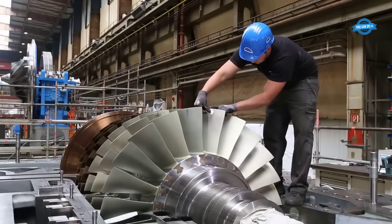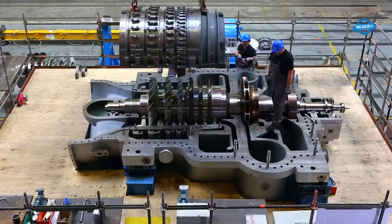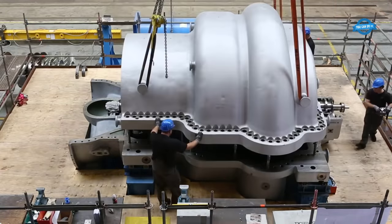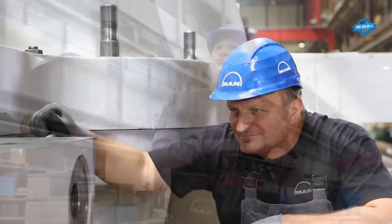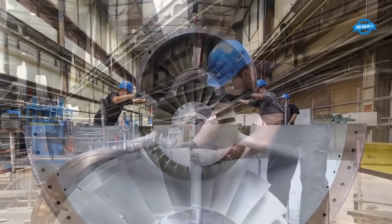The compressor undergoes comprehensive testing to validate its performance. Rigorous performance tests evaluate pressure ratios, flow rates, efficiency, and surge resistance. These tests not only verify the compressor's capabilities, but also ensure it operates optimally in real-world conditions, meeting the demands of industrial applications.